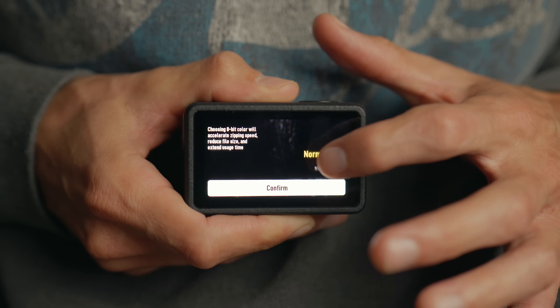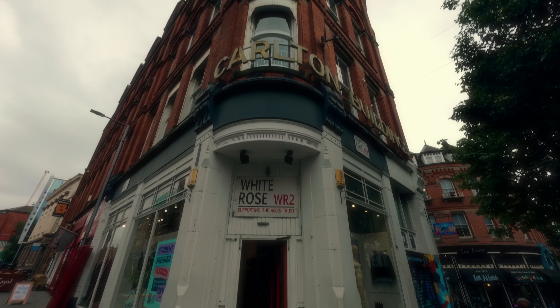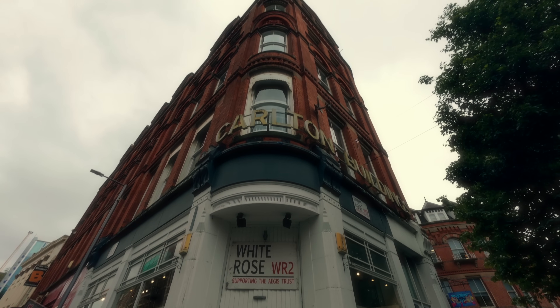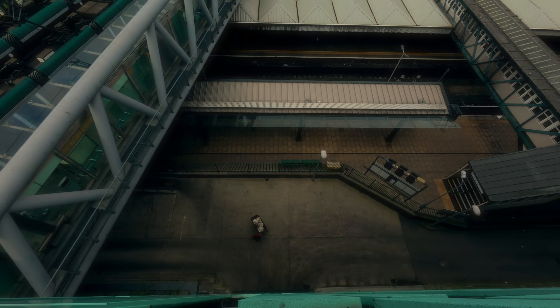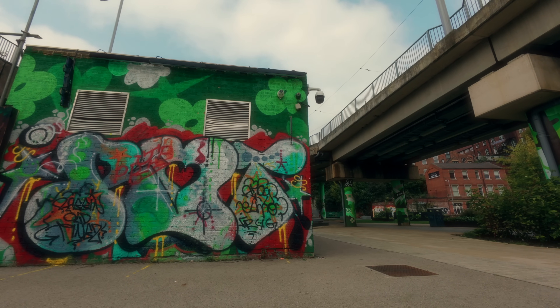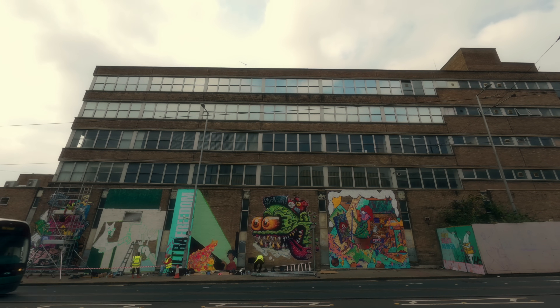What makes the Action 5 Pro so amazing is the fact that it has a 10-bit D-Log colour profile. 10-bit basically means that the camera is capturing more colour information, giving you more flexibility with your colour grading. You can actually push and pull the colours and the exposure a little bit further than you would be able to in regular 8-bit. You can put your own unique stamp on it and also it opens up the possibility of matching the colours with your other cameras, so your action camera footage won't stand out like a sore thumb against your mirrorless camera footage.